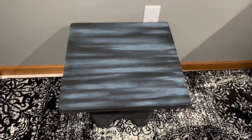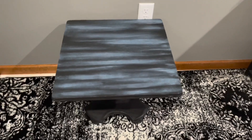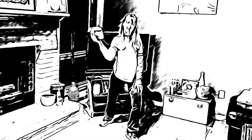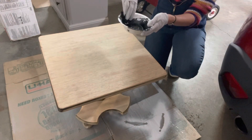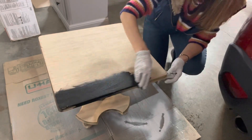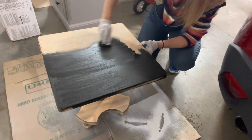Hi there, Poppin' PJ here, and I'm going to show you how to do a rub stain on an already stained furniture piece. First thing I did was sand this thrift store find — as you can see it has been sanded — and now I'm applying a black stain to the table in the direction of the grain.